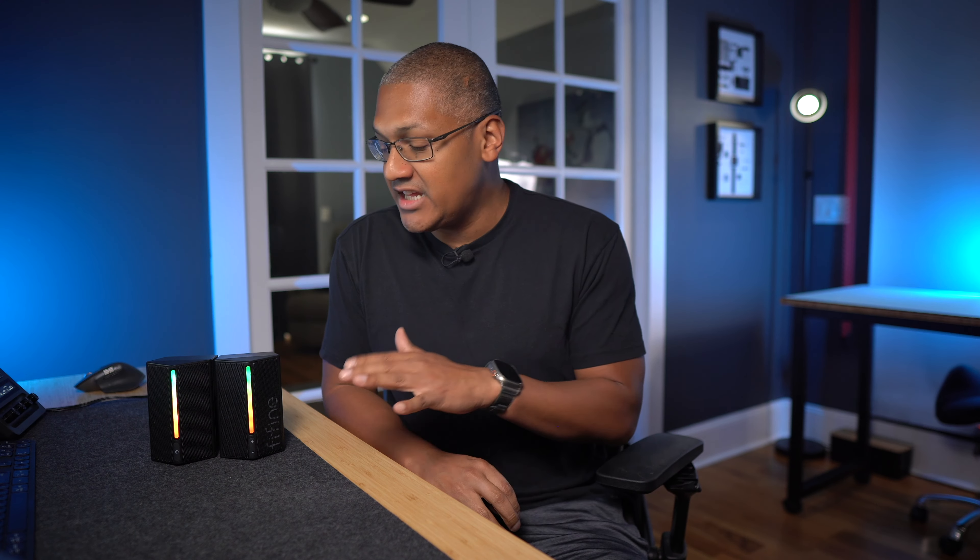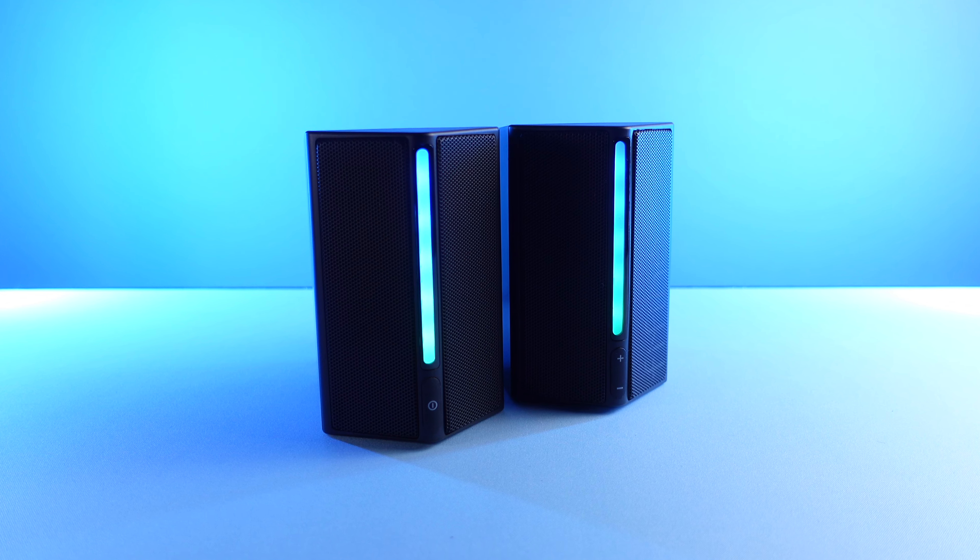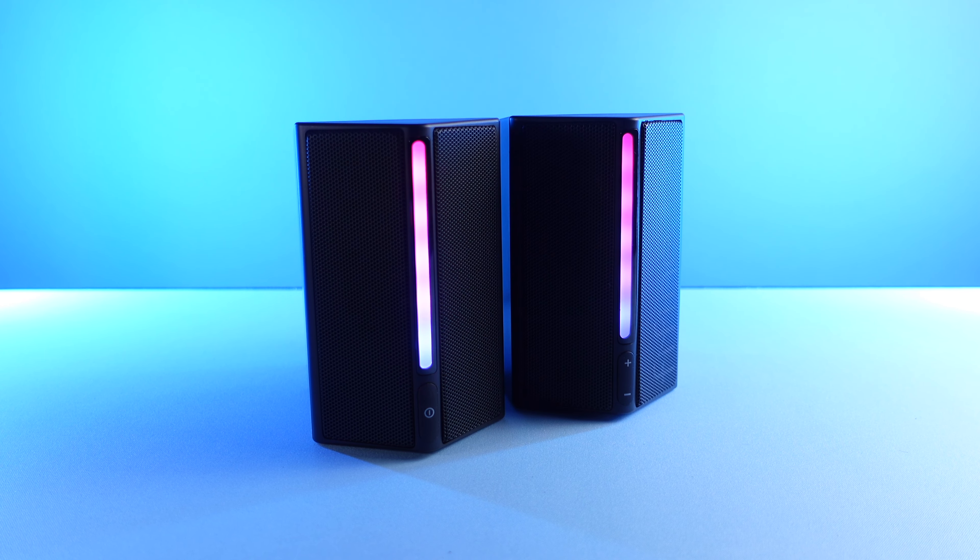Everything you're about to hear are my own thoughts and opinions. And second, I am not an audiophile. We're not going to be doing a deep dive into anything other than how it looks and would sound to the average consumer, so if you're here hoping for anything more than that, this video isn't for you. But with that out of the way, let's take a look at the A20 speaker and see if we have something special here.